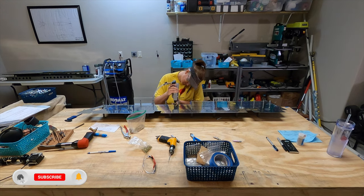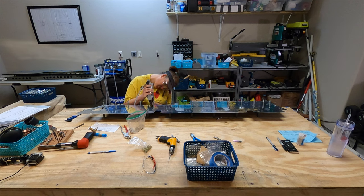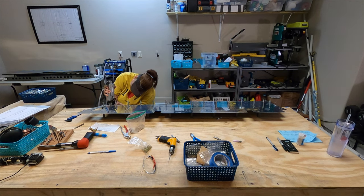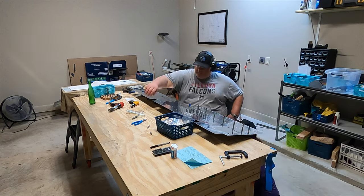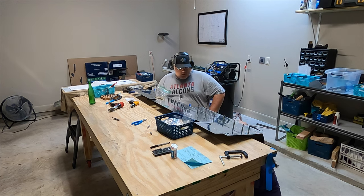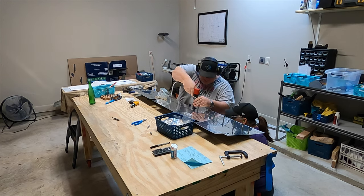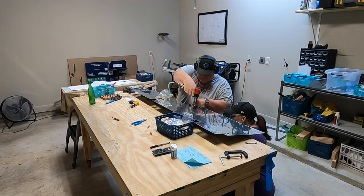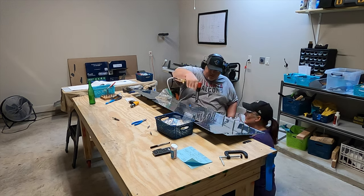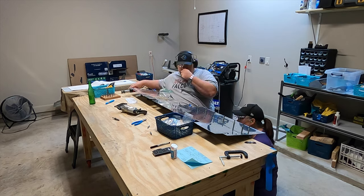Moving on to 9-12, on step five where it tells you to rivet the bottom skin on the left elevator, it says to repeat step five for the second flange of the rear spar and the top skin of the right elevator. One thing it doesn't specifically mention — just like back in step two where it told you not to install rivets along the spar in the area of the trim tab cutout — the same applies to the top skin of the right elevator. Don't install any rivets where that hinge is going to go or you'll just have to drill them out later.